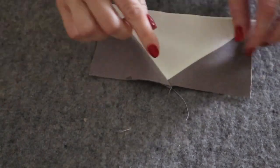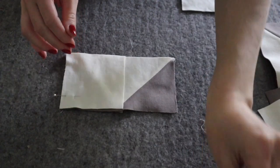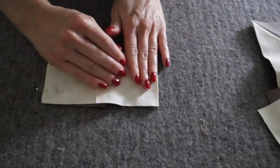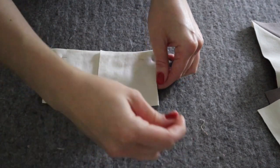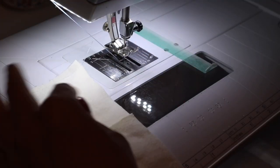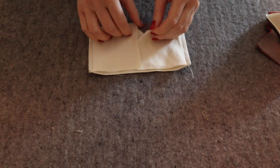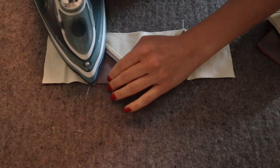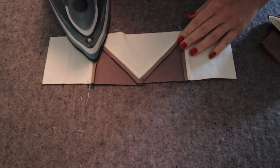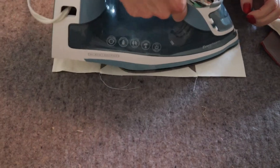Repeat this process for the other three background rectangles and six point squares. Next, you'll pin a background square to a pieced rectangle along the short side, right sides together. Sew this seam at a quarter inch seam allowance and press open. You'll repeat this process with one more pieced rectangle and your two remaining background squares. You should have two pieced rectangles left after this.